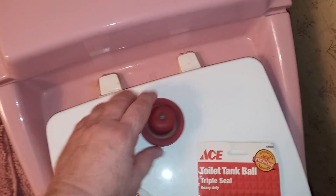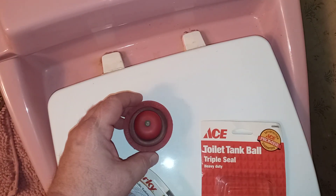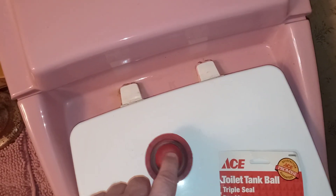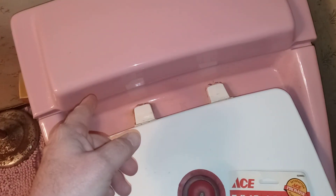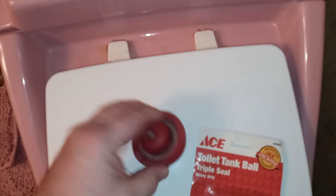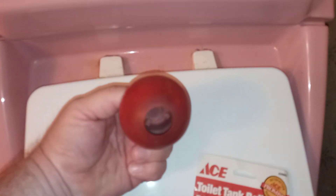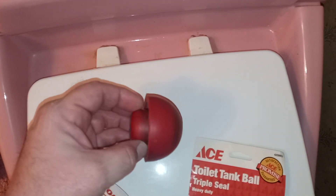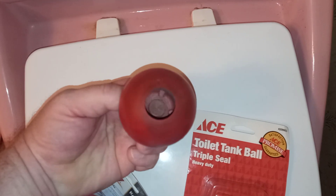I took the tank lid off and looked in there - the flush ball was almost all the way down into the seat. Water was filling up just the top, but the tank wasn't filling; it was still running out into the bowl. If I picked the ball back up and dropped it, it would seep back down. I thought maybe the rod was bent or the chain got out of whack, but nothing was out of place. When I went to the hardware store I could see - this float ball is actually out of round. You can see how it's wobbly looking on the end.